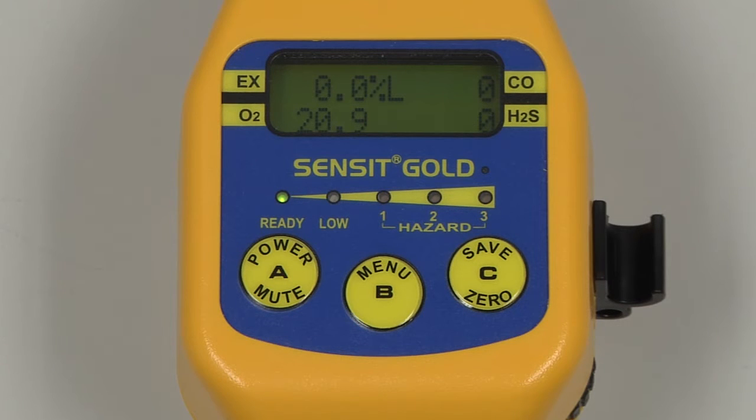Before calibration, we must verify that the date and time is correct and perform a flow check.